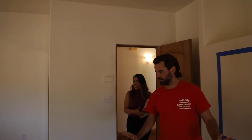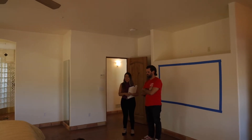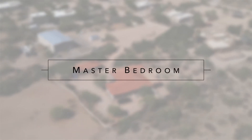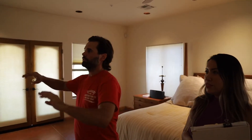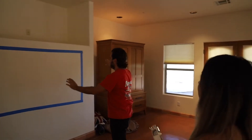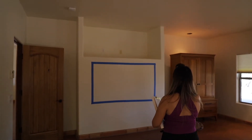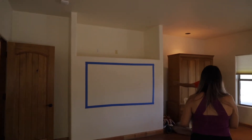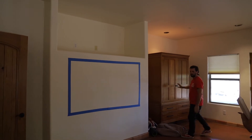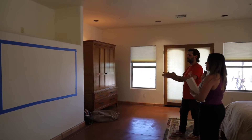So this wall is going to be changed — this top section will be filled in. The TV is going to actually be in the wall, so it's a lot cleaner and built-in. It might have to shift this way a little bit because of the other side, and we want to center it for better feng shui.